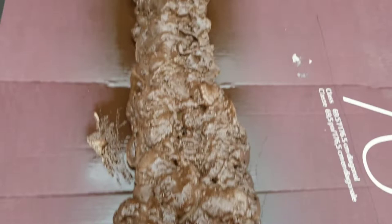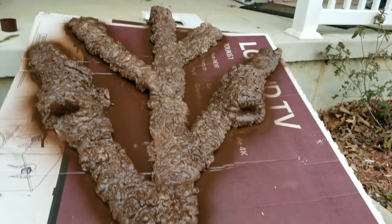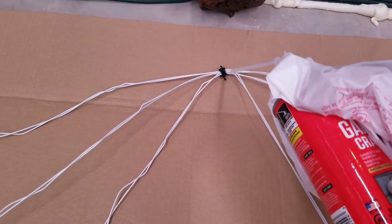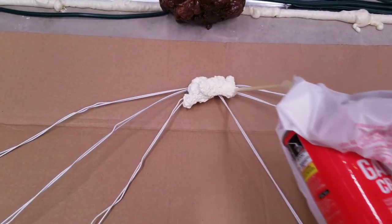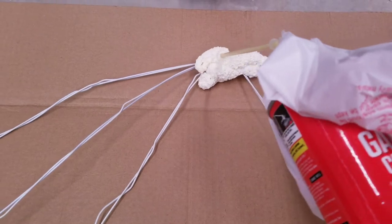While waiting for the paint to dry, grab some wire hangers and tie them together to create the roots for the bottom part of the tree. Spray the foam on the wire evenly.